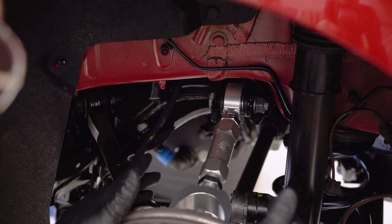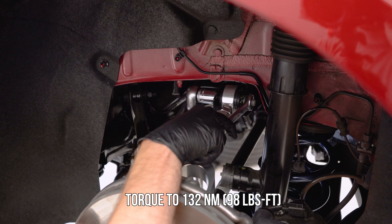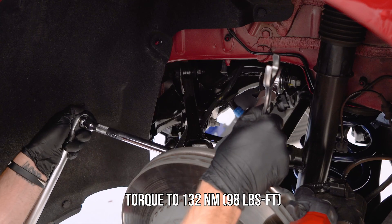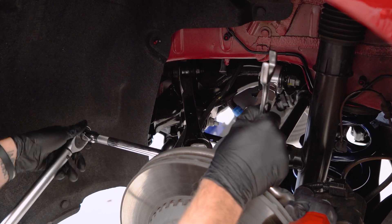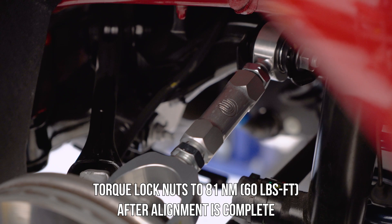Now that we have this done we'll go ahead and get these torqued, then get the wheels back on to take this over to the alignment rack. To ensure that anti-seize is applied to all of the active threads based on your suspension settings, be sure to consult your alignment technician. Once your alignment specs have reached their desired setting, you want to ensure that both of the lock nuts are torqued to the same spec.